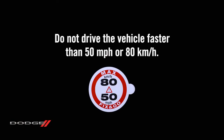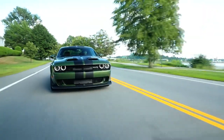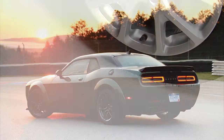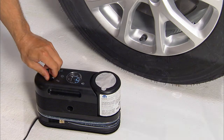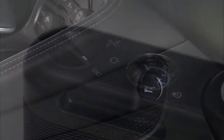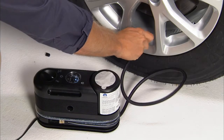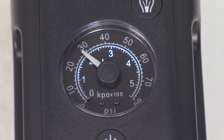Do not drive the vehicle faster than the sticker says. After 5 miles or 8 kilometers or 10 minutes, pull over again to a safe place to check the tire pressure using the tire service kit. Push in and turn the mode select knob on the kit to the air mode position. Plug the tire service kit into the power outlet and connect the black air hose to the valve stem. Check the tire pressure on the gauge.